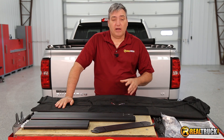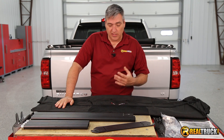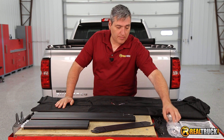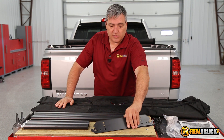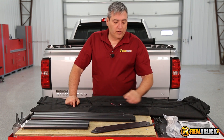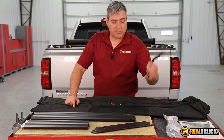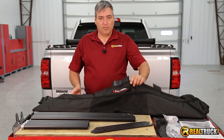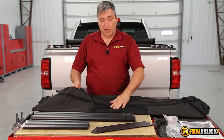We've got everything laid out on the box here so you can see what comes with this. Everything you need to put this on your truck comes with all your mounting hardware, your side brackets, your middle and ends of your rails. Also we have the straps, which I'll show you what those are for, and of course the cargo bag itself, which is pretty neat with all the pockets in it.